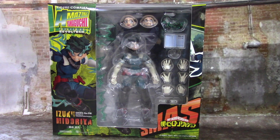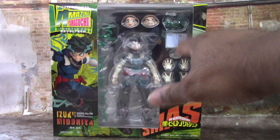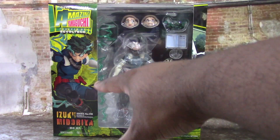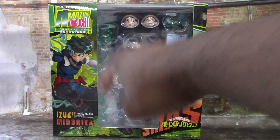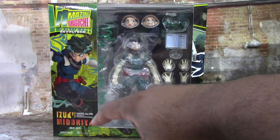Before we get into the figure, we're gonna take a look at the box, and it is the Amazing Yamaguchi Revotech box which has the big window with a lot of stuff going on. The window shows you a lot of the accessories it comes with. You got a picture of Izuku or Deku right here. It says Amazing Yamaguchi Revotech Izuku Midoriya number 18 in the line.